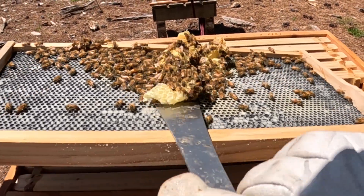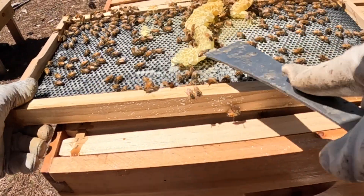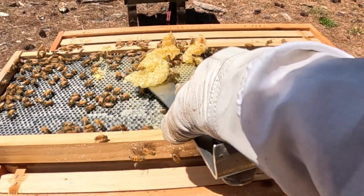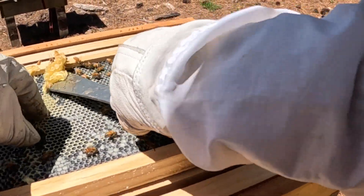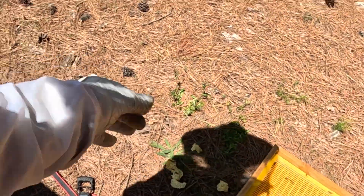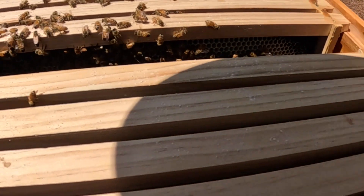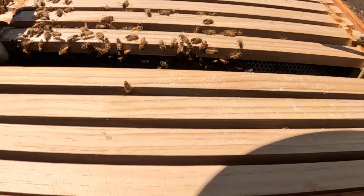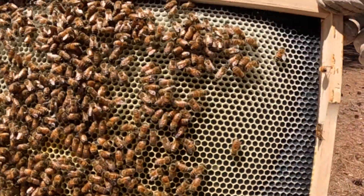That is a problem, so here's what I'm going to do — I'm going to smoke these bees off of here and do my best to remove a little bit of this problem comb. I need them to draw it out nice up here. In fact, I'm going to make them rearrange it. I know that doesn't sound very nice, but that's what we're doing. This next frame looks like they're already drawing it out nicely.